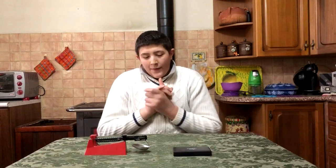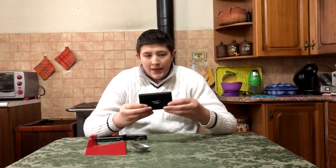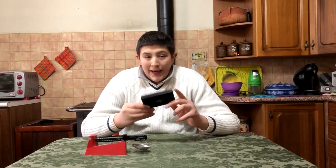Hello guys, I'm Tony Montana 4497. Welcome to this vlog. I would like to do the review of this electronic scale.